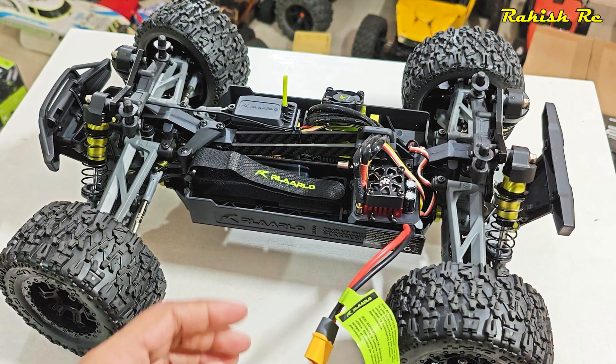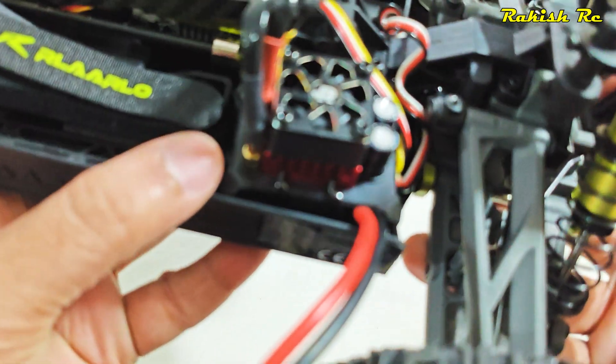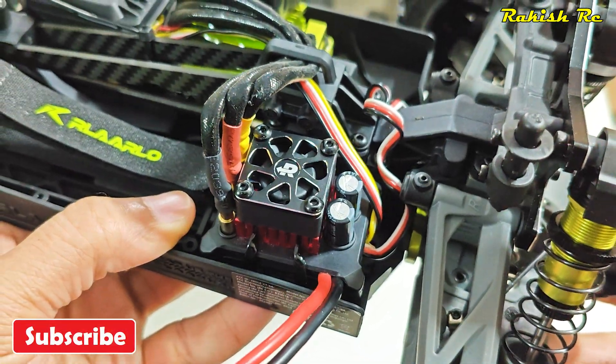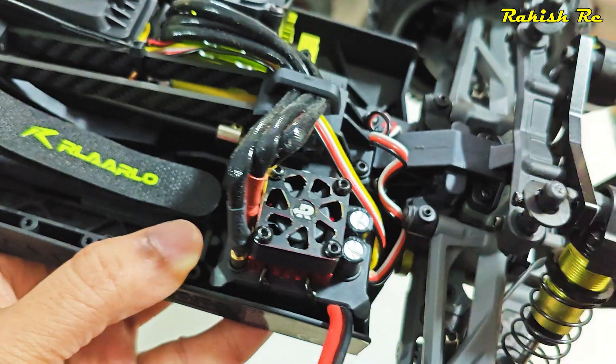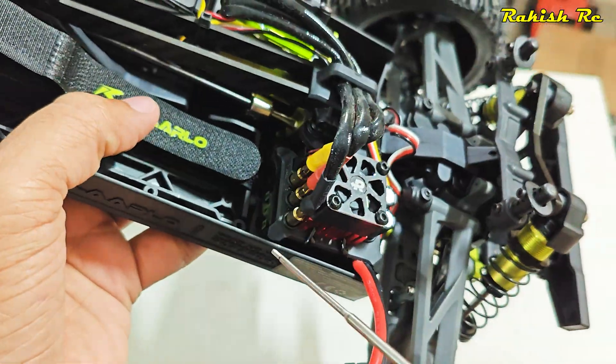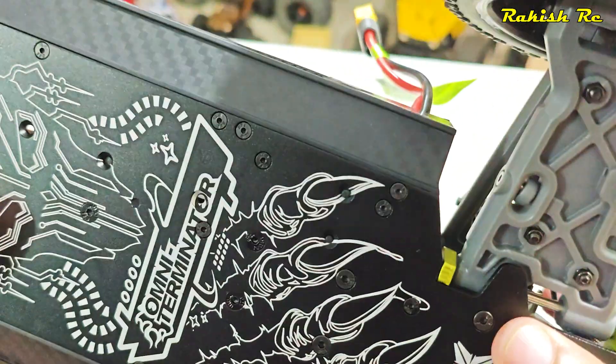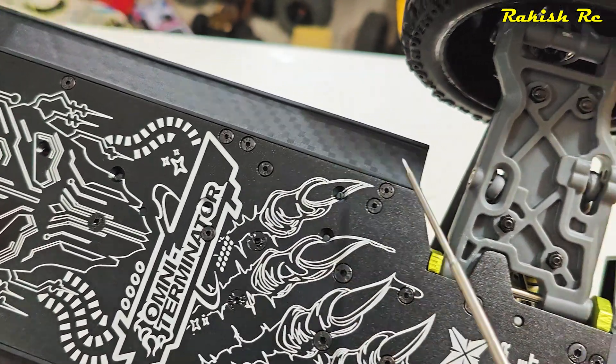In this video we will see how to replace the ESC on the Omni Terminator. Here we have the 60 amp ESC from the factory and it's capable up to 3S LiPo battery.